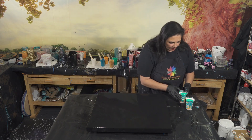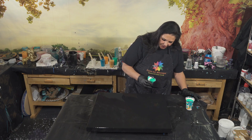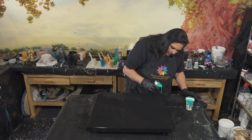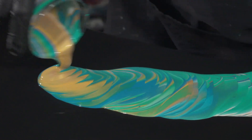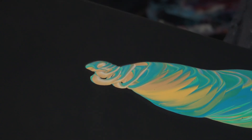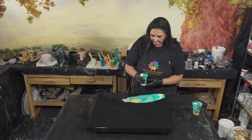Are you ready, husband of awesomeness? Yes, my love — je suis prêt. Here we go with our wandering ring pour. Okay, there's one cup. I'm going to start this one kind of down over here. Ready? Here we go.